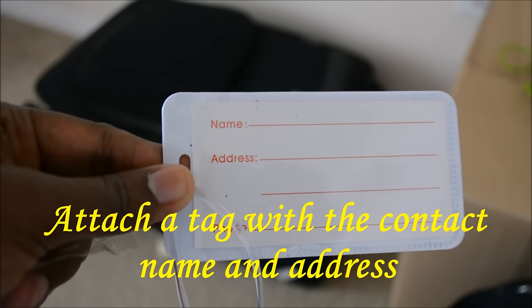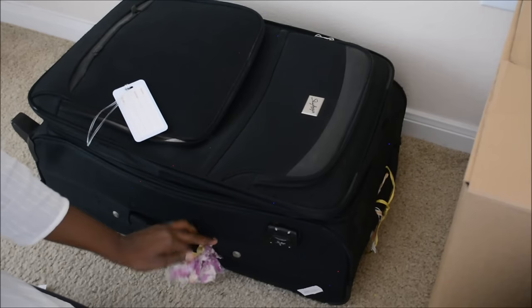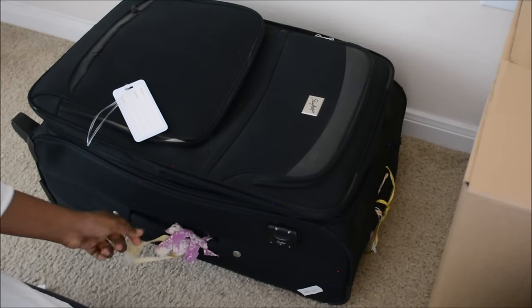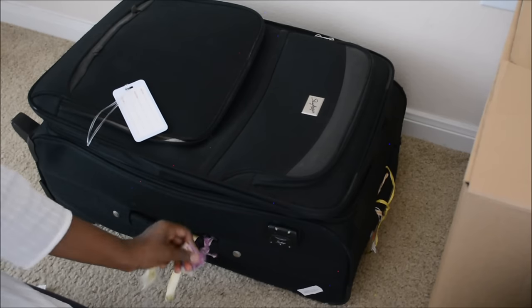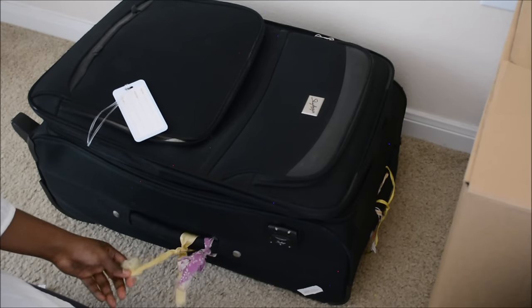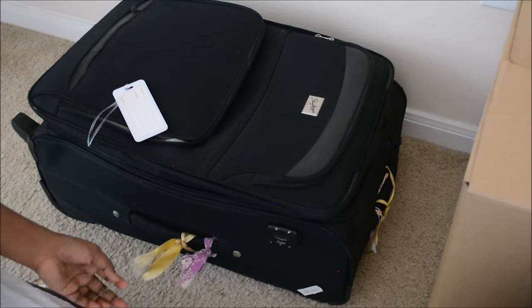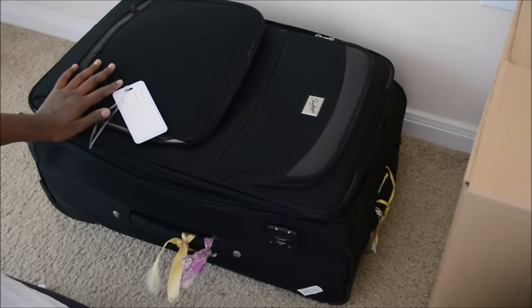Attach a tag with your name and address to the suitcase. If you don't have a tag, you can take a printout and paste it to the box. Also tie colored ribbons so that you can easily identify your suitcase on the conveyor belt. Use a TSA lock to lock the suitcase.